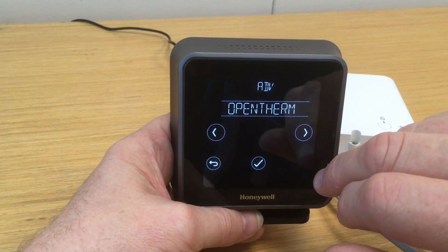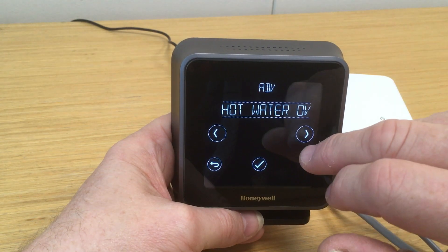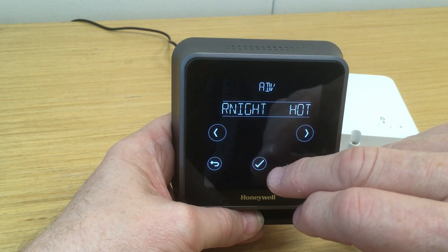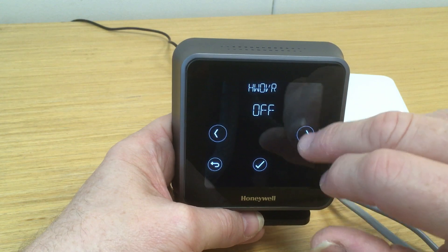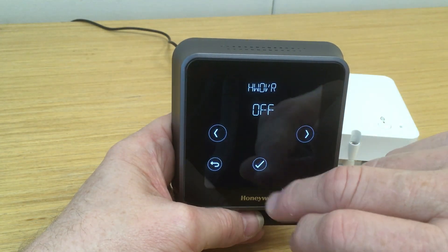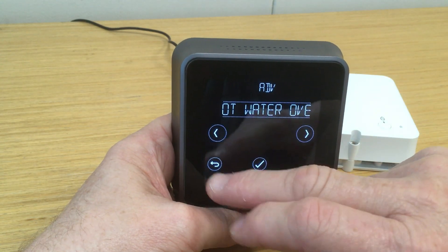Another option that you can set on the hot water side is under the hot water overnight menu, which disables the hot water preheat should you require overnight. This is literally on or off — so if you wish to switch that mode off or on, you select it here. We'll leave that off in this case, saving that menu.